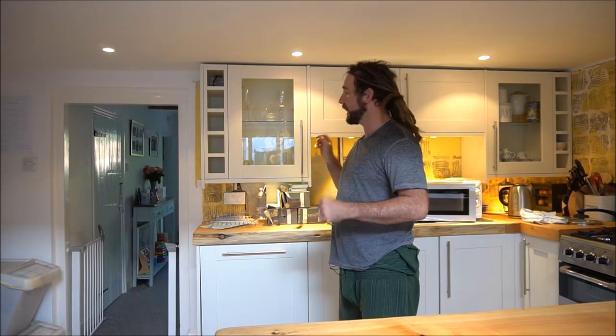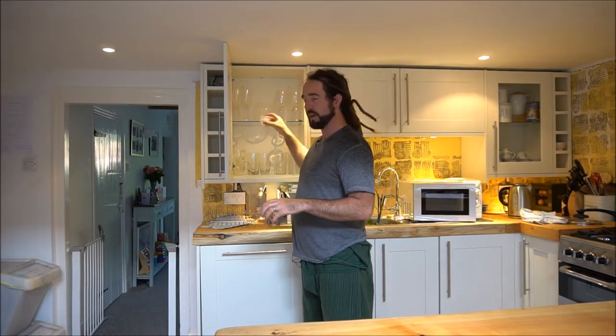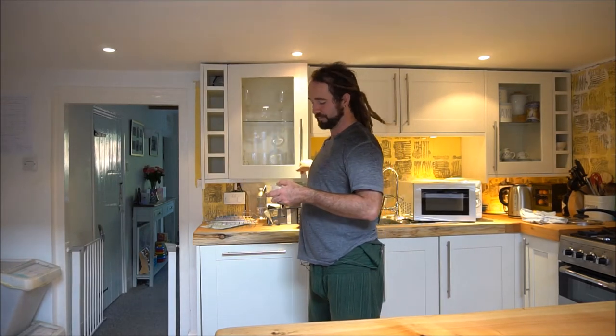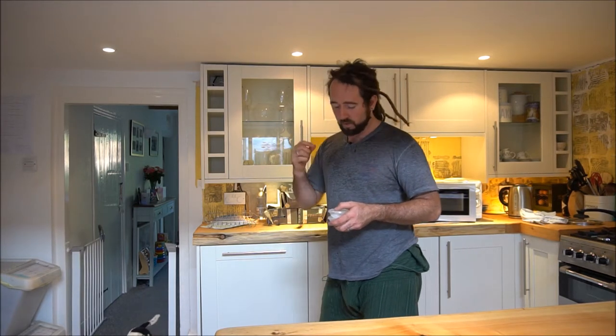If you remember from part one, what we've done is we put the two species of Drosera seeds in those little microwaveable bowls and they've been sat up here in the cupboards, wrapped in a little bit of kitchen roll, soaking in the gibberellic acid for the last 24 hours. So this is the following day. They recommend leaving these seeds at least 24 hours to have a really good soak.